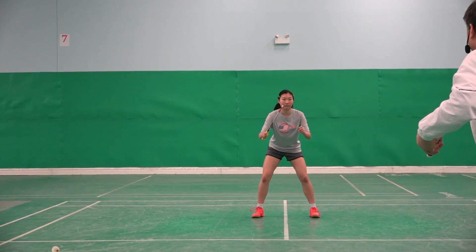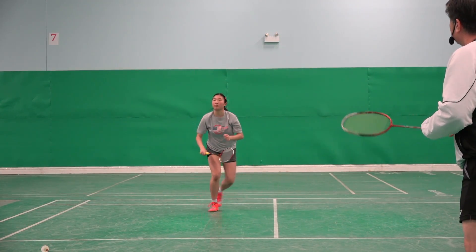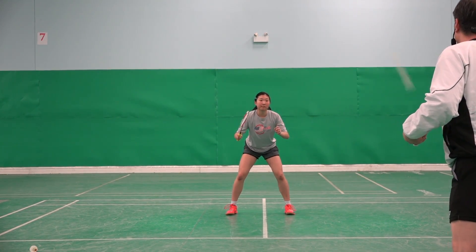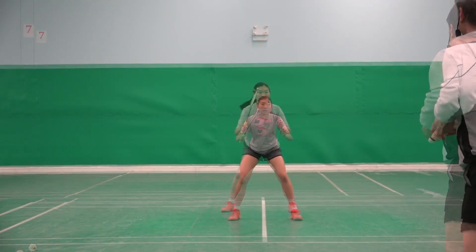Okay Jennifer, type one — when shuttle goes high. Good. Type two, well done. Now type three.